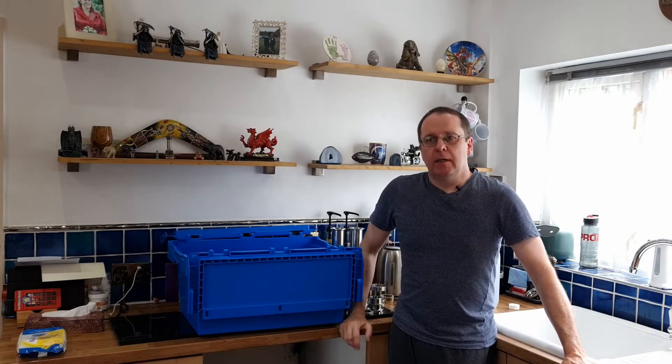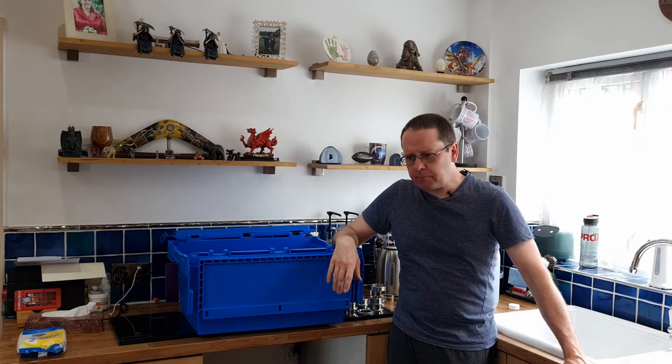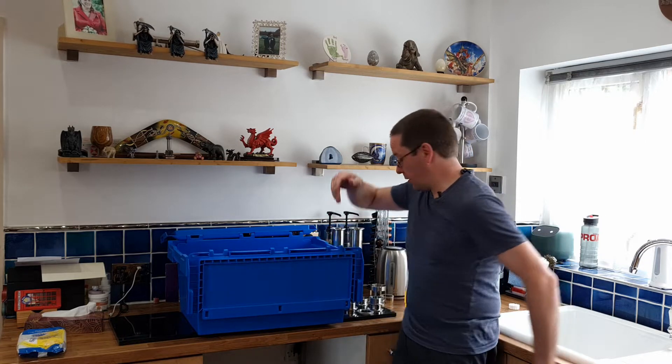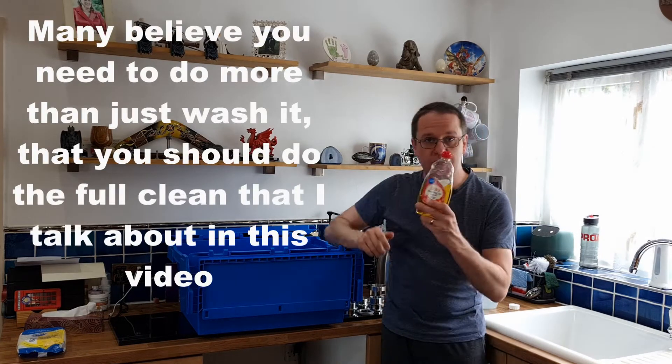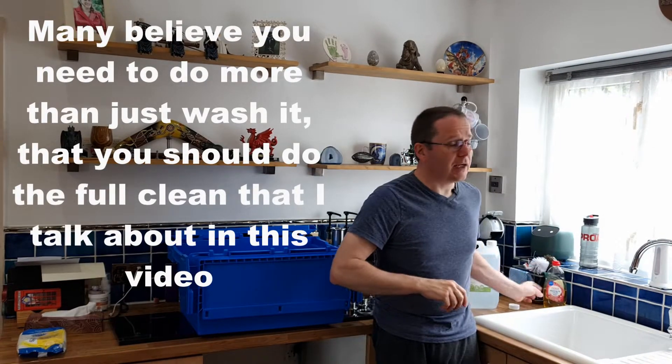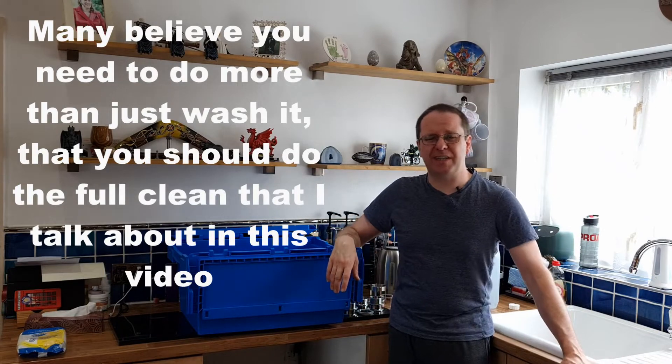Hello! So you've just bought your new still, or you've got a still and you've upgraded it, which is what I'm doing now. If you're buying from a company like Still Spirits, it should be clean enough, but it would be a good idea to get some washing liquid and give it a scrub to get rid of any dust and cardboard particles, then give it a good rinse.